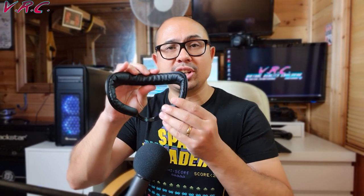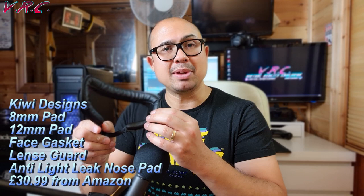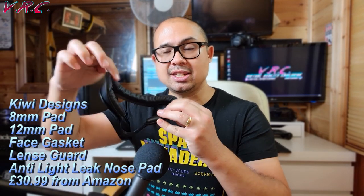So today we're looking at face masks for the Oculus Quest. We've got this blue silicone one — it says it's from One Cut, but I believe all the silicone ones you can get are pretty much manufactured in the same factory somewhere in the world. This cost me £9. And then this one from Kiwi Designs is actually not just this one — this is a lot more than one. This comes with an 8mm pad, which is connected right now, and as you can see, it just comes off because it's connected using Velcro.